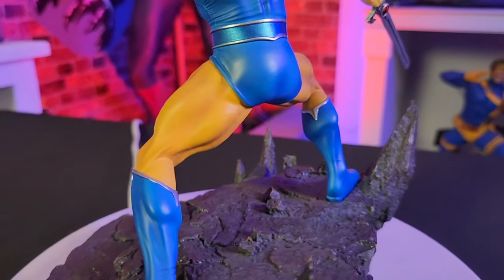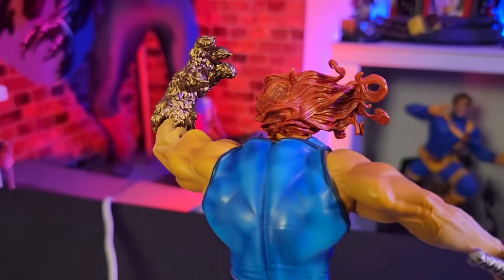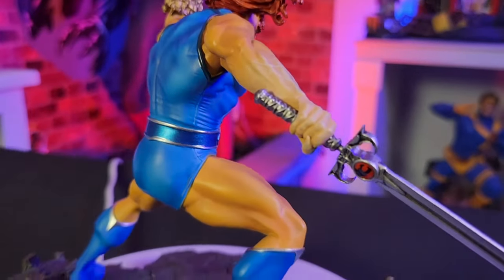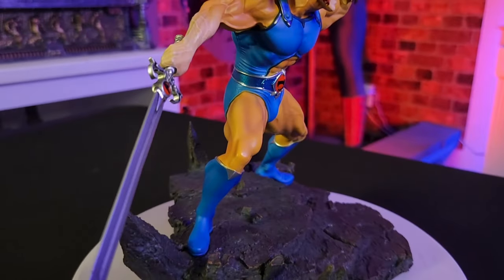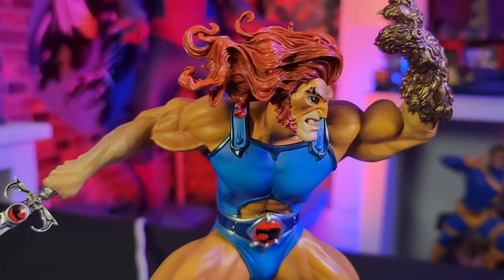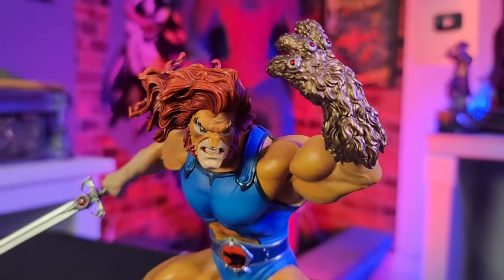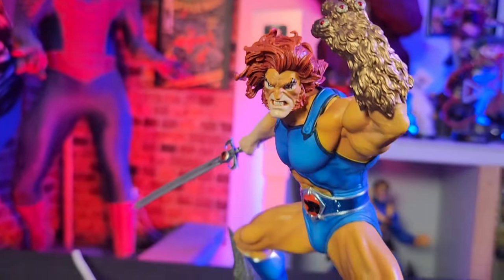They did a fantastic job with this — it just looks amazing. Again, it's about eight inches tall and is an exclusive only to the Big Bad Toy Store, so you can only find it there. We're gonna have all the links in the bio of the video for you guys to check out. Make sure you snag one before they all run out because Thundercats is super popular and they usually run out fast. This is an amazing piece to add to your collection. Don't forget to subscribe to Toy Quest 101 — you can follow us on TikTok, Instagram, and Facebook. Thank you so much Big Bad Toy Store, and we'll catch you next time!